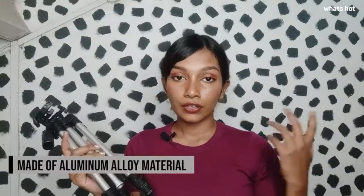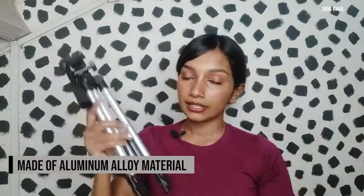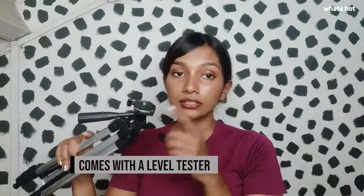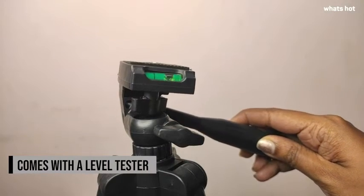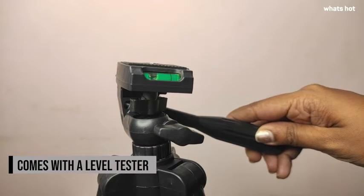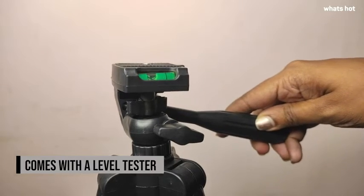This tripod is made of aluminium alloy material, which makes it very lightweight and easy to carry around. The tripod has a level tester right here — this is going to help make sure that your tripod is level and balanced, so you get a very balanced image that is not tilted.